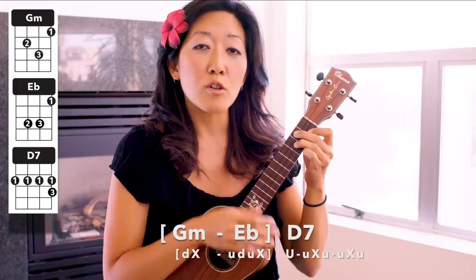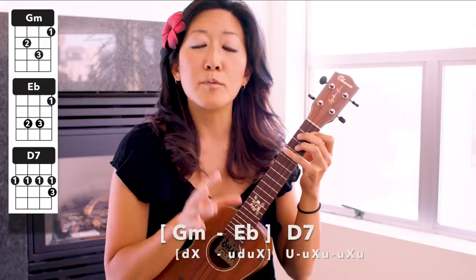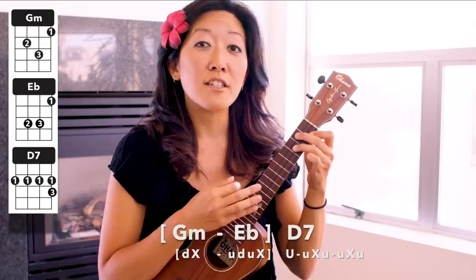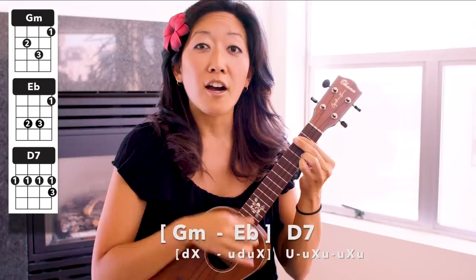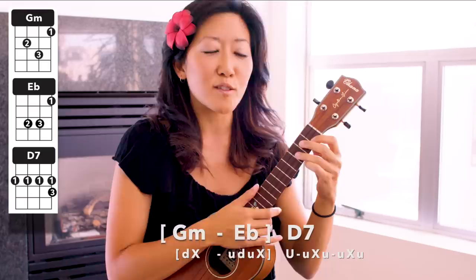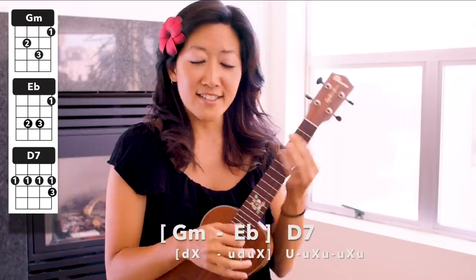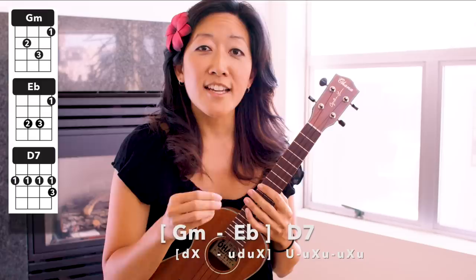To finish it, you just add those up, chuck, ups. Let's go all the way through, ready — three, four: G minor, chuck, E flat: up, down, up, chuck, D7: up, up, chuck, up, up, chuck, up. Let's turn that around a couple of times, nice and slow but trying to keep in time — two, three, four: G minor, chuck, E flat: up, down, up, chuck, D7: up, up, chuck, up, up, chuck, up. Right back into it.